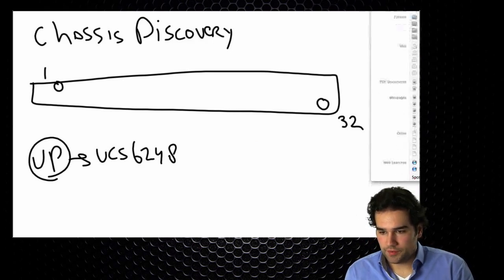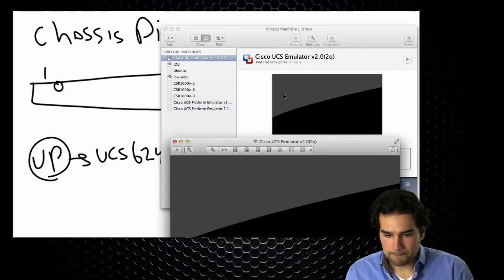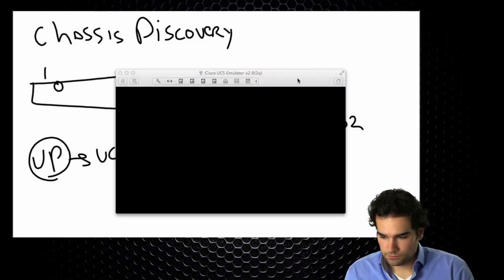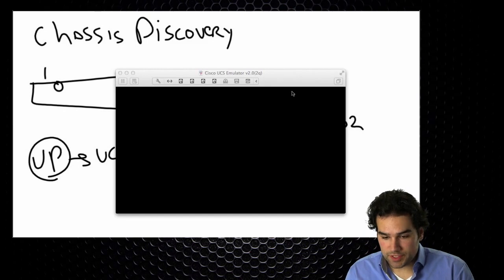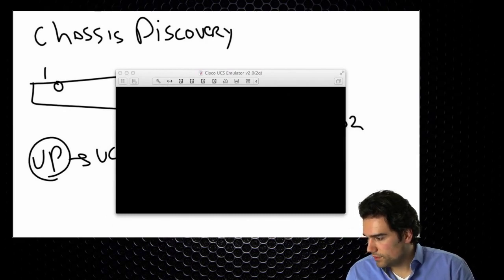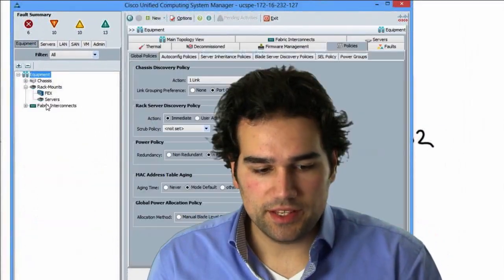We are running the older version of the Fabric Interconnects, but you can practice this in the simulator. Let me start my UCS simulator and launch the UCS Manager from it. It's showing up on my other screen, so bear with me. As soon as it initializes, I'll show it.